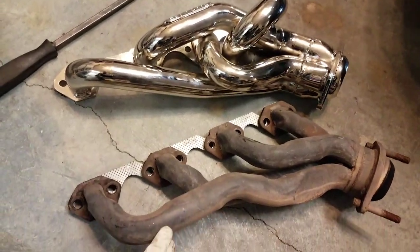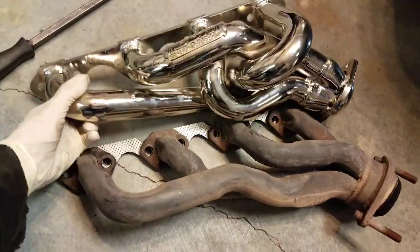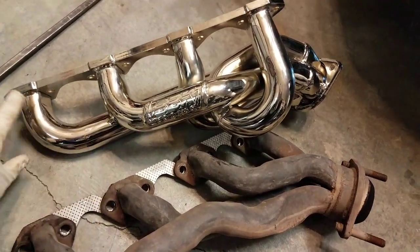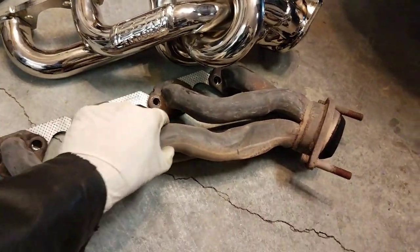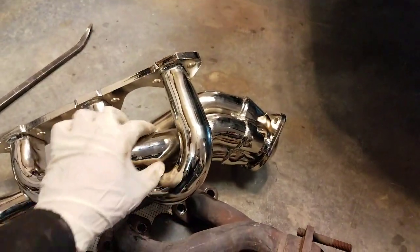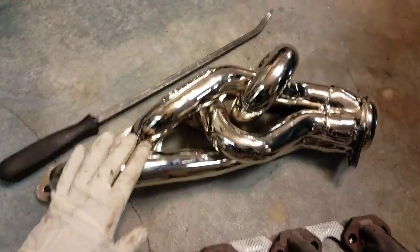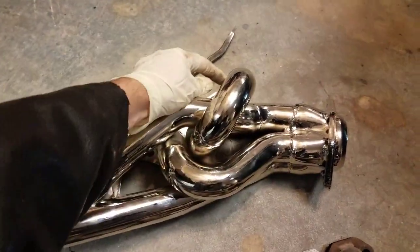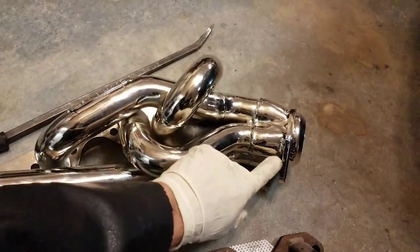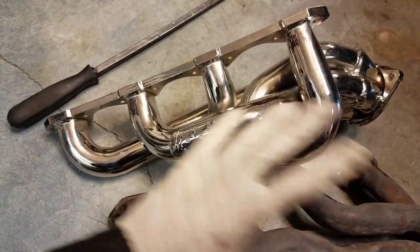We'll have a comparison here, one to the other. These factory ones aren't bad — Ford did a decent job with them. But as you can see, the BBK ones have a lot bigger tubes and they're a lot smoother. The factory ones have all these little kinks where the steering shaft goes. The other difference on these equal length ones is they make each tube the same length, so this one wraps around — it's supposed to give you a little better power because it equalizes the exhaust flow out of each cylinder.